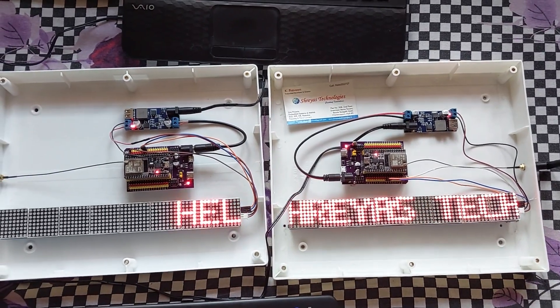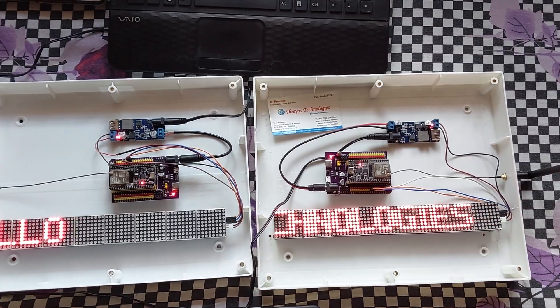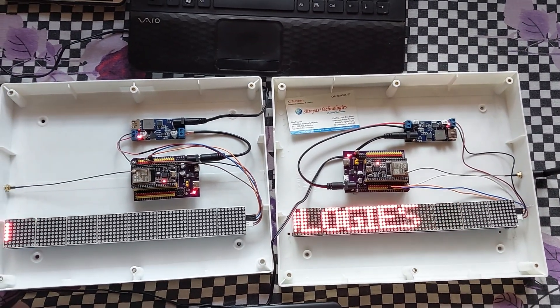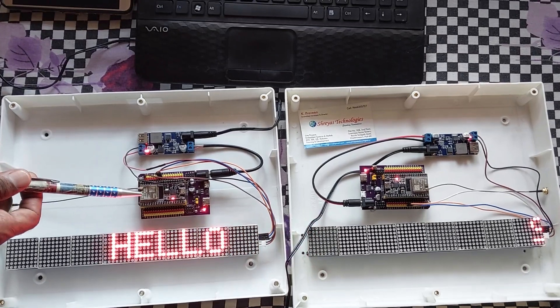Welcome to Shreyas Technologies. This is a 2-way wireless communication project. Here we are using an ESP32 module.